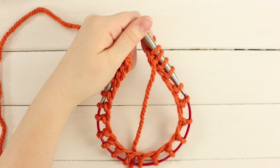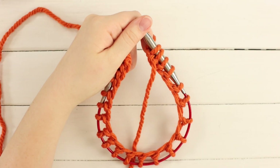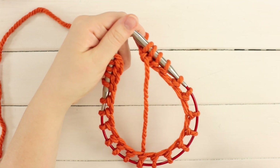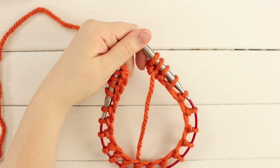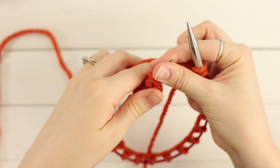If you're an advanced knitter you could do a provisional cast on and remove it later when cinching the bottom of your pumpkin for a neater look. I pretty much just cast on the least amount of stitches that I could get on my needles — I wanted the smallest bottom area possible so it would be easier to cinch in. So here I have my 23 stitches and I'm ready to join in the round.